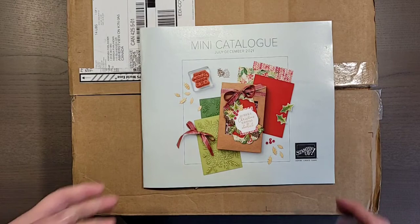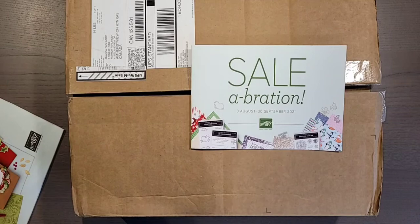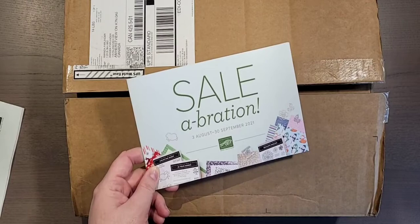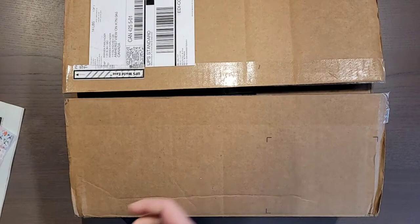We also have Celebration happening again in August and September. That is when you place a $60 order and receive one item free. Or if you place a $120 order, you receive an even better item for free. I did receive a couple of free items in my order today, so I'll be able to share those with you.